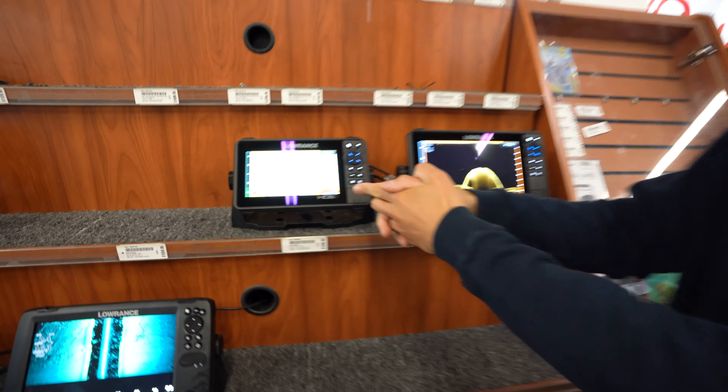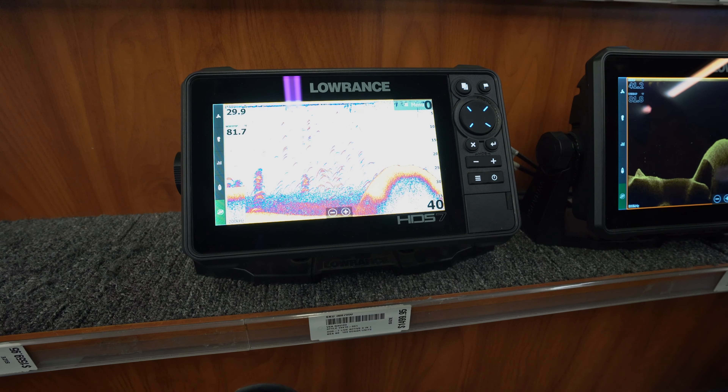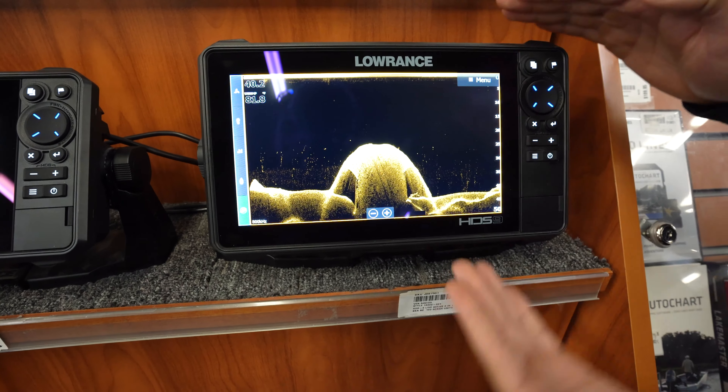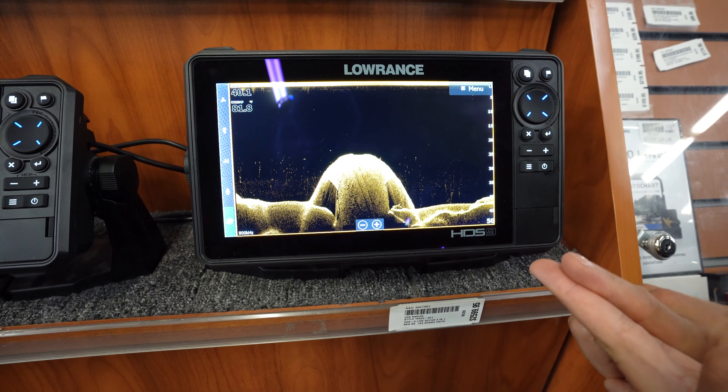So over here you have your sonar, and this is where you find your regular fish arcs and where your fish are on the water column. Scroll over here, you have your down imaging and this is where you find your structure — rocks, weeds, hard and soft bottom.